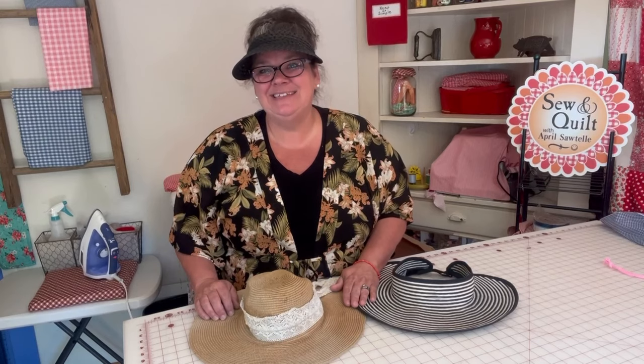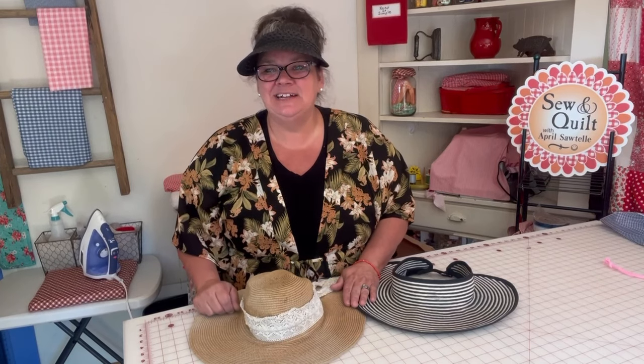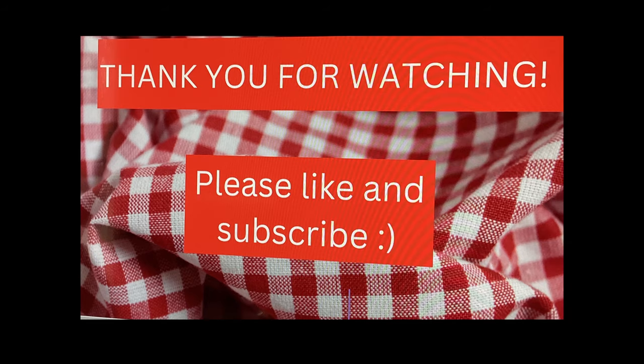I love how my hats came out. If you like this video, please like and subscribe. I'll see you next time. Remember to keep it simple. Have a nice day. Thanks for watching — bye!